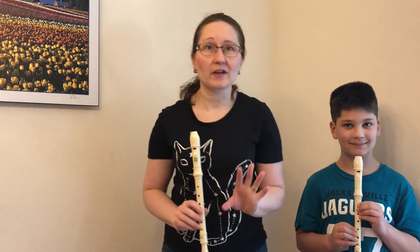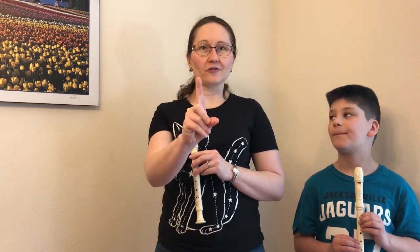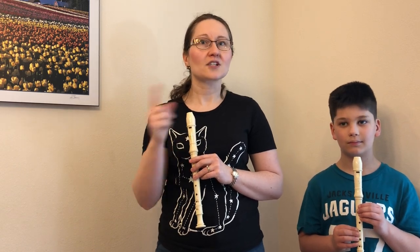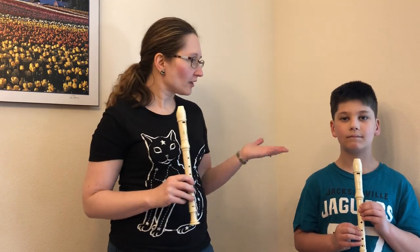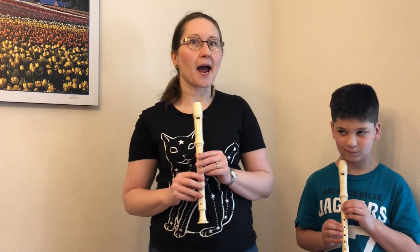Yeah, that's why we never do it that way. In fact, it's really great that we're not in class together because then I don't have to hear so much of that. Anyhow, get your candle flame again. You want to make it flicker, but not blow out completely. Let's try that in your instrument. And if you blow too softly — kind of sounds sick, doesn't it? So we have to hit that happy medium.